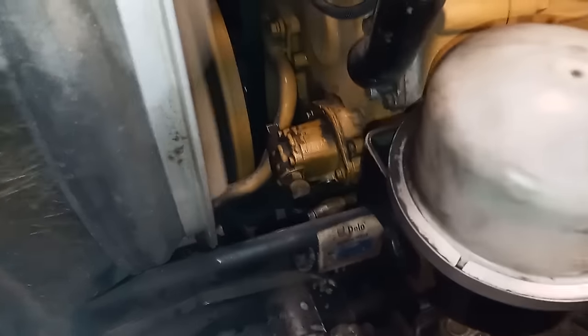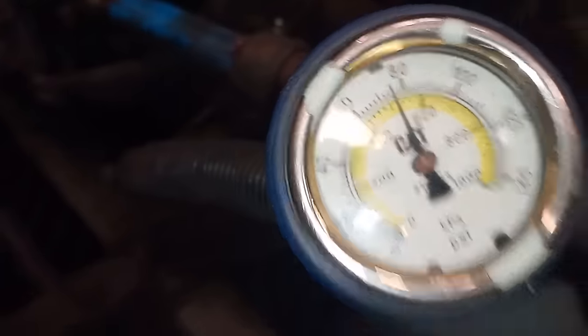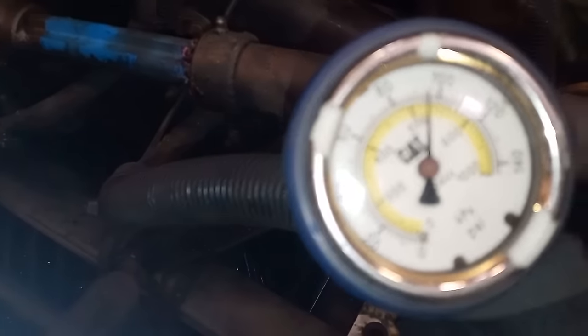All the frustration was worth it. Here at idle: 75 psi on the dot — that's up 5 psi. More importantly, revving it up: 95 psi on the dot. The spec calls for around 95 at higher RPM, so fuel pressure is now up and within specification. Hopefully that'll take care of some of his vibration.